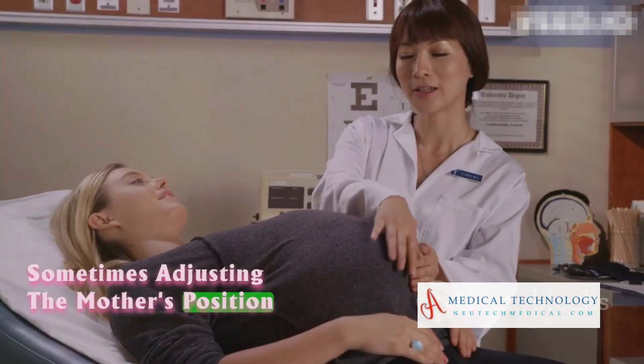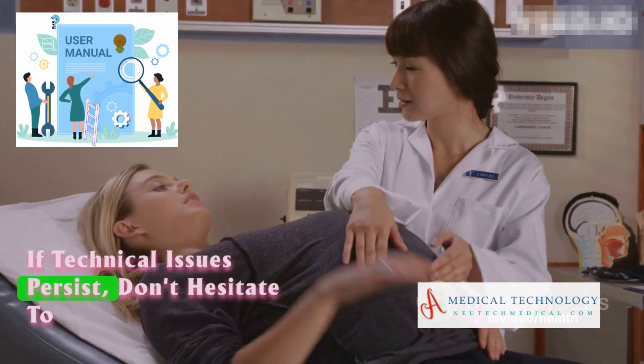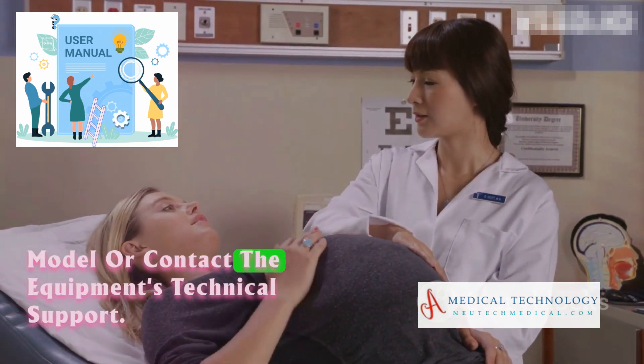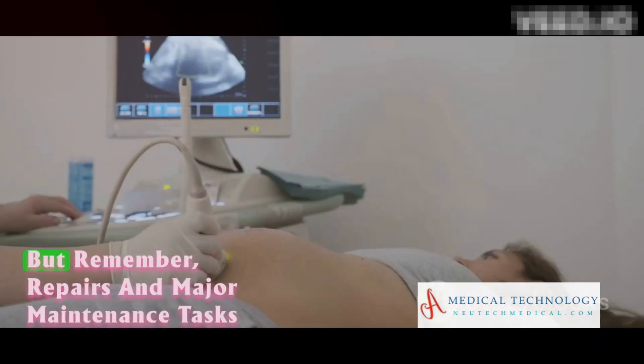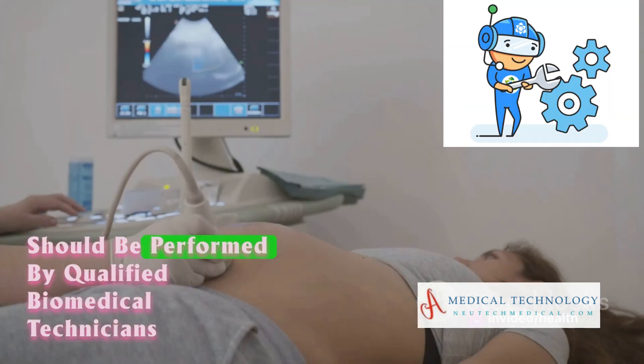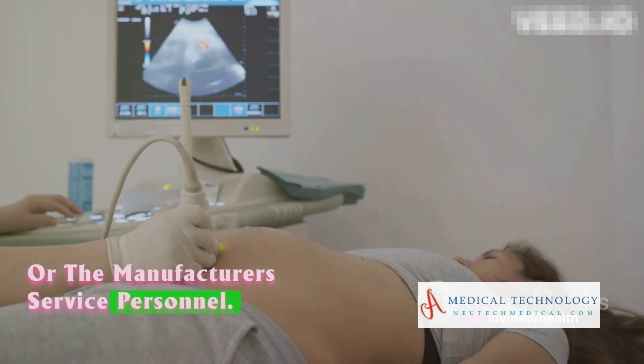Sometimes, adjusting the mother's position may improve signal quality. If technical issues persist, don't hesitate to consult the user manual for the specific model or contact the equipment's technical support. But remember, repairs and major maintenance tasks should be performed by qualified biomedical technicians or the manufacturer's service personnel.